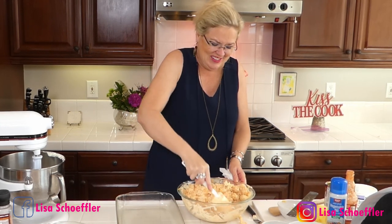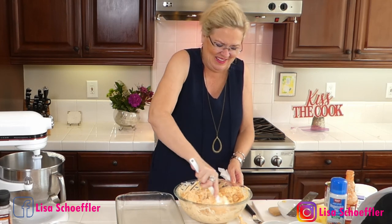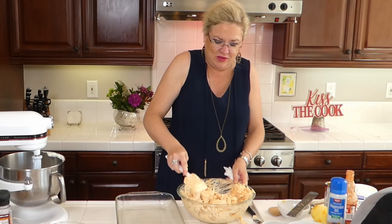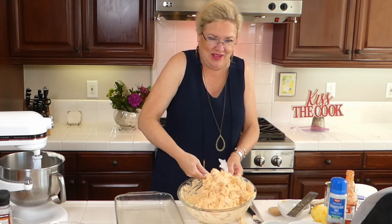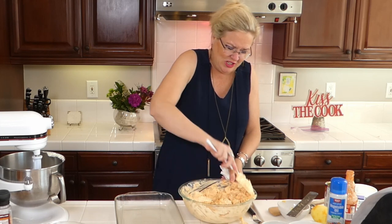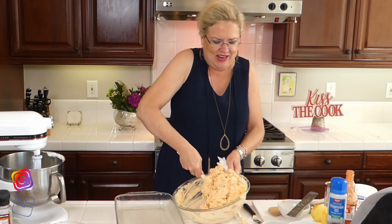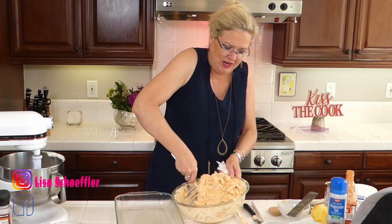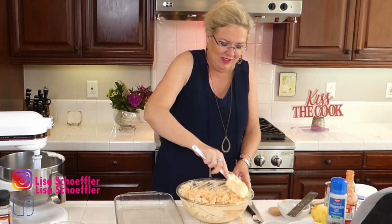I'm stirring in the tater tots carefully, trying to get them all to fit in the bowl. I've read so many recipes but I've never done a casserole with tater tots before — then I came across this one and I thought, oh yeah, buffalo chicken tater tots, that will be a hit around here. We are making buffalo chicken tater tot casserole for my buffalo chicken-loving child.